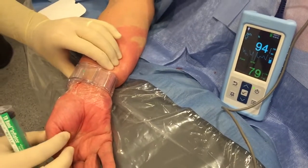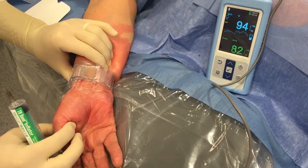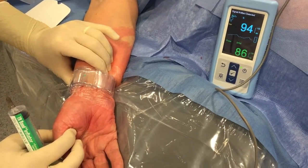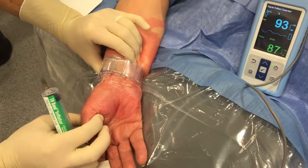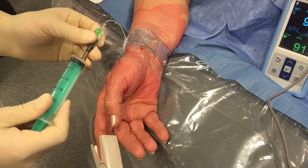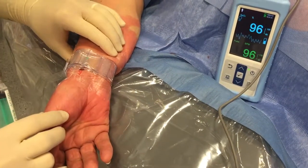Then we have to compress the ulnar artery, as you can see here. You see that we have a loss of the arterial pulse, or at least a flattening of the curve, which means that the compression is occlusive. So what we have to do now is to remove 2cc of air from the TR band, and we are going to check again if the compression is occlusive at the level of the radial artery.